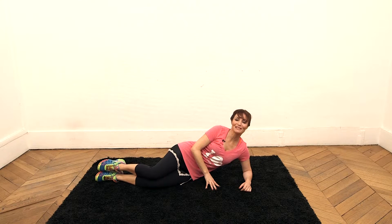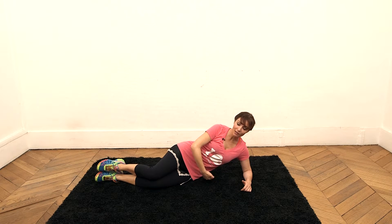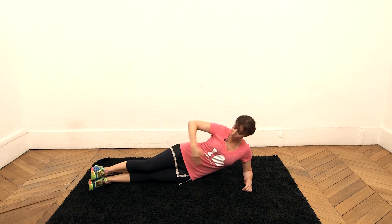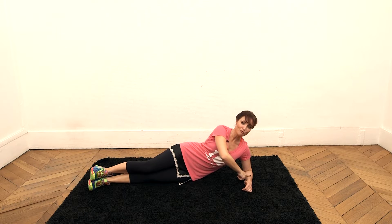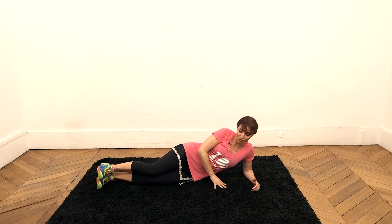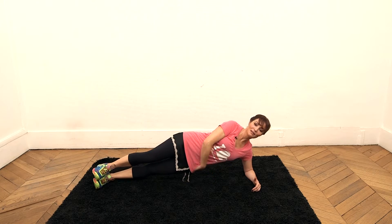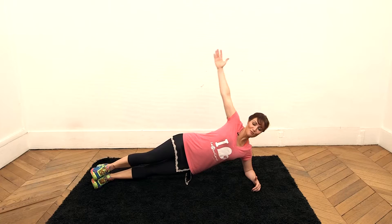Now that you know how to do the simple plank, we'll try the lateral plank to work the side muscles that lift up the body — the left side to begin, and of course we will work the right side afterwards. Turn onto your left side with your legs extended and your feet and hips resting on the ground, stacked on top of each other. Place your left elbow directly under your shoulder to prop up your torso and align your head with your spine. Pay attention to have stable ground to avoid slipping.